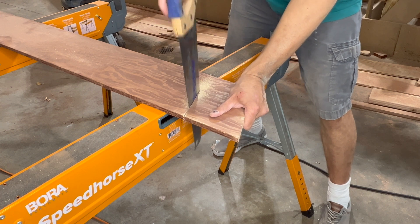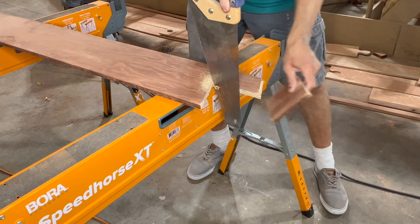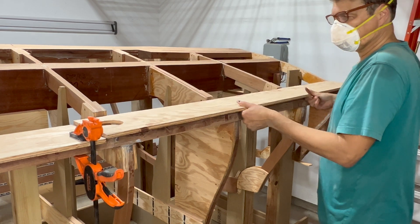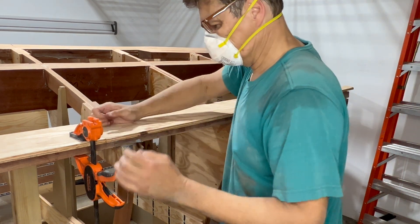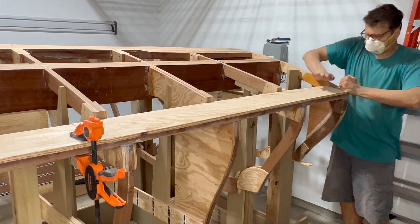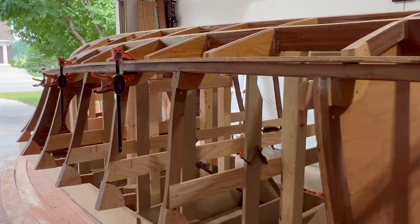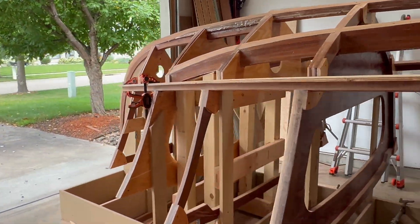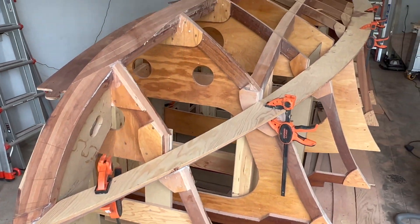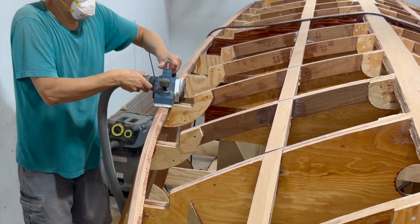At the back of the boat, I trim the chine to go around the transom. Then I repeat the same process on the port side.